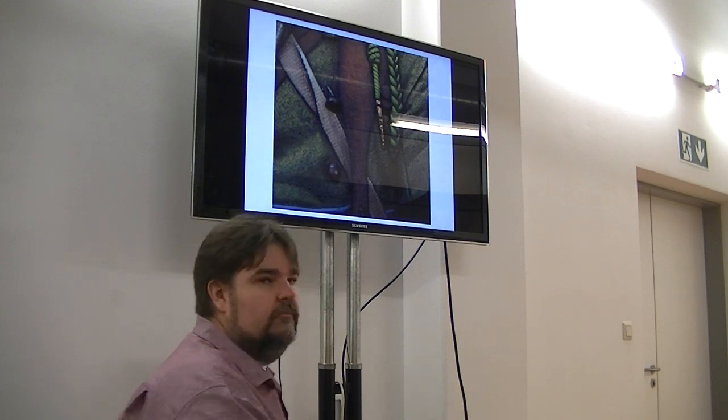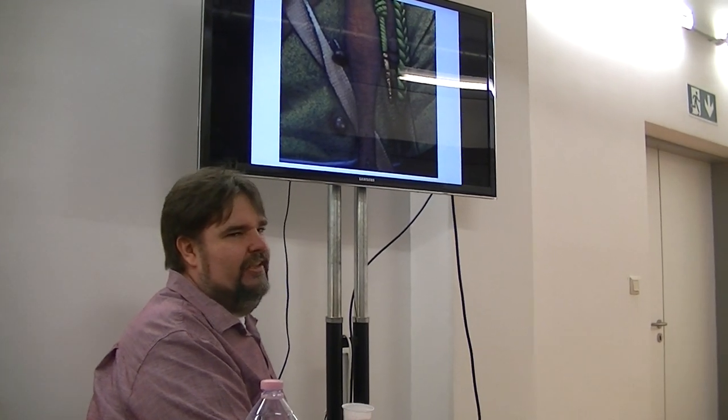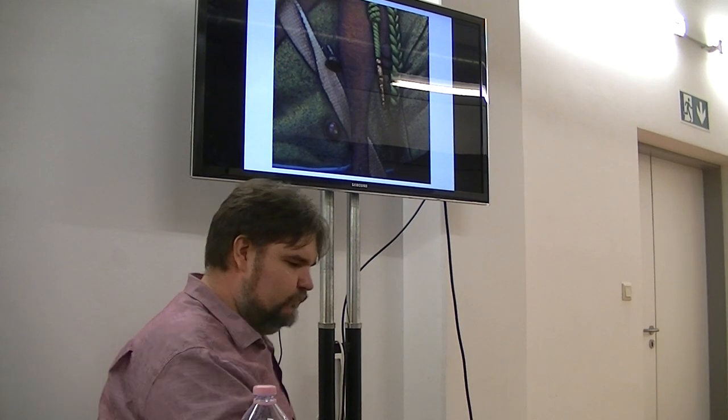Do you have any pieces in competition here? — No, I'm in the jury. Not this year, not on display.